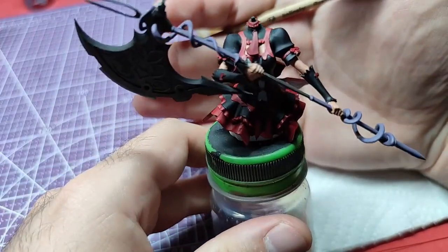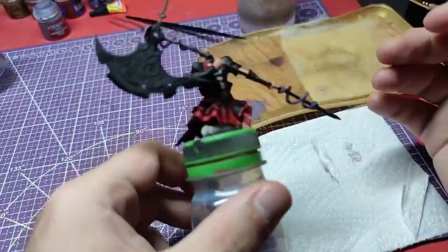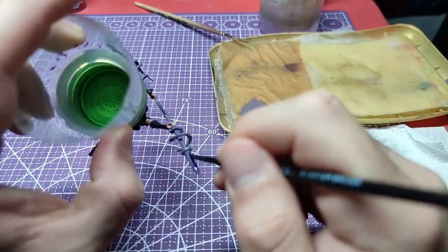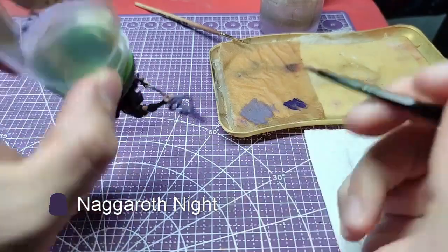The axe should look like this once we are done painting it. With Nagarov Knight we will paint the spear at the bottom end of the axe.